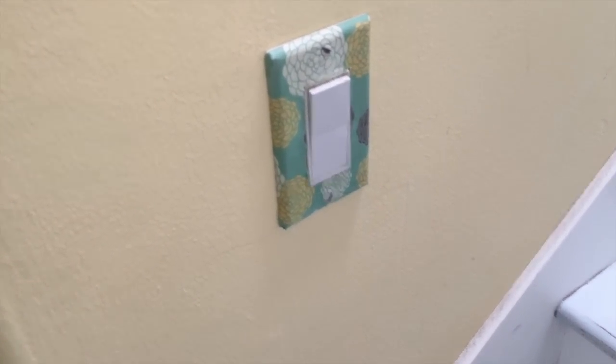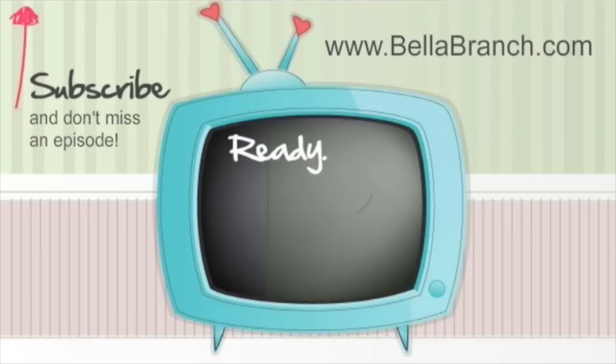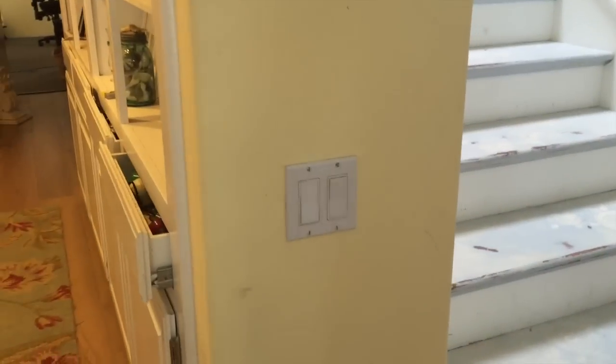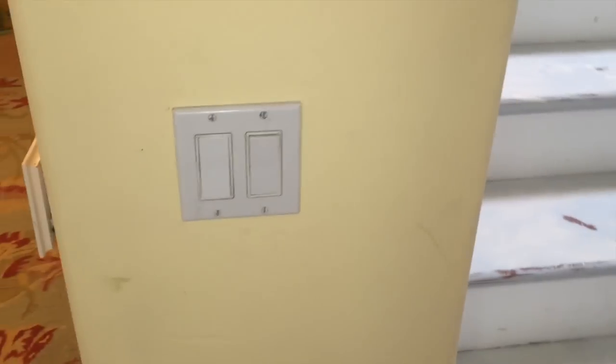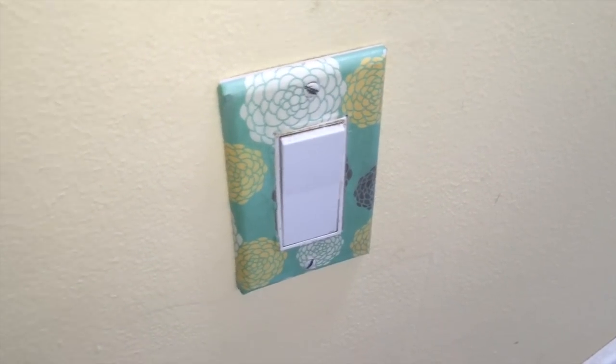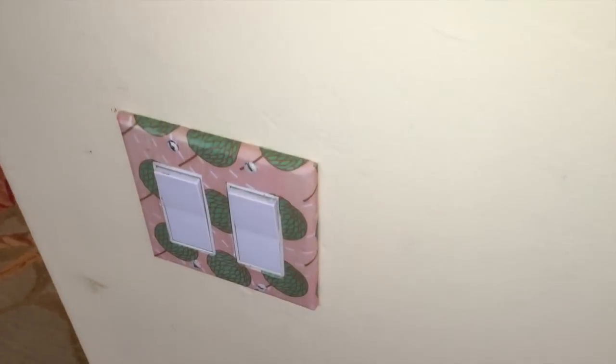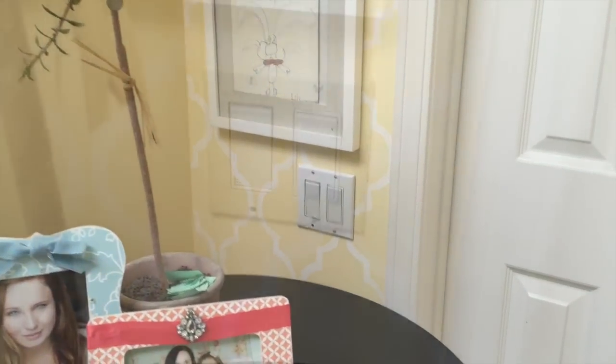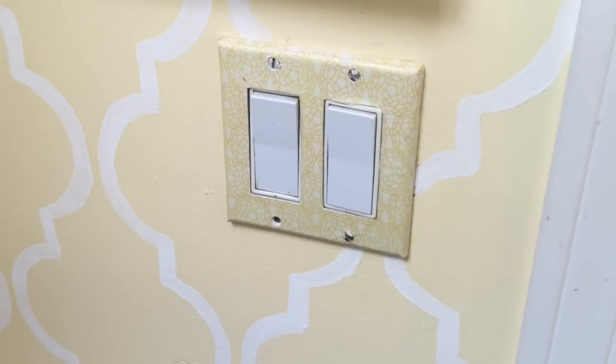So are you guys ready to get started? Well, let's go! When you start looking around your house you're gonna notice all these white switch plates and you realize, oh my gosh, they are so not attractive. I didn't want to say the word ugly, but not attractive. So look what happens when you update it — look how awesome and adorable it looks. It looks like you have some very stylish, hip switch plates.